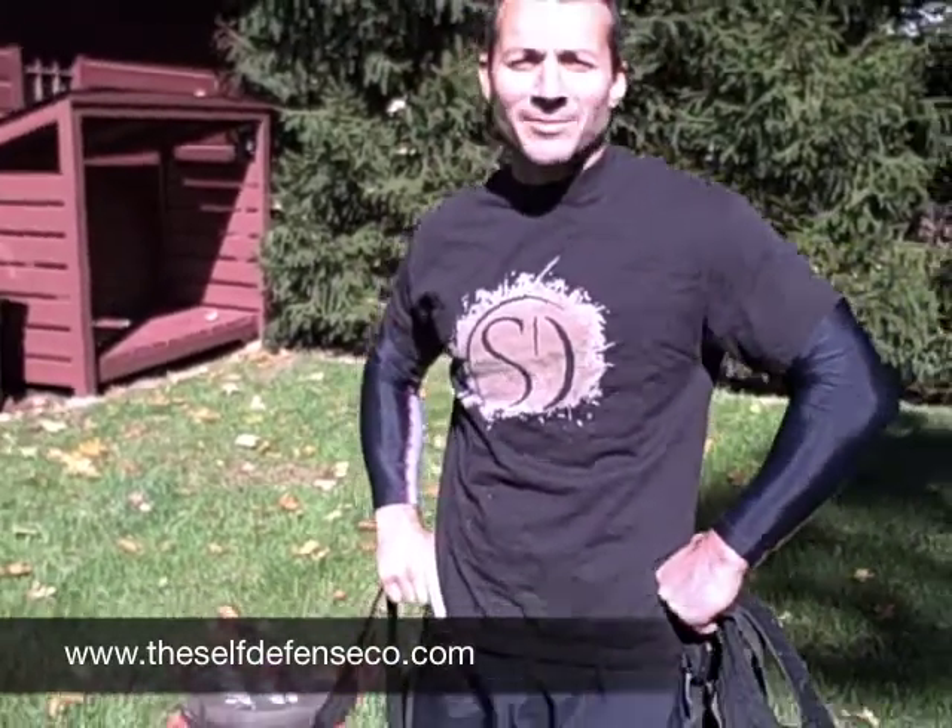Hi, this is Damian Ross, CEO of the Self-Defense Company, and we're back outside the barn on another installment of This Old Ass Kid Her.